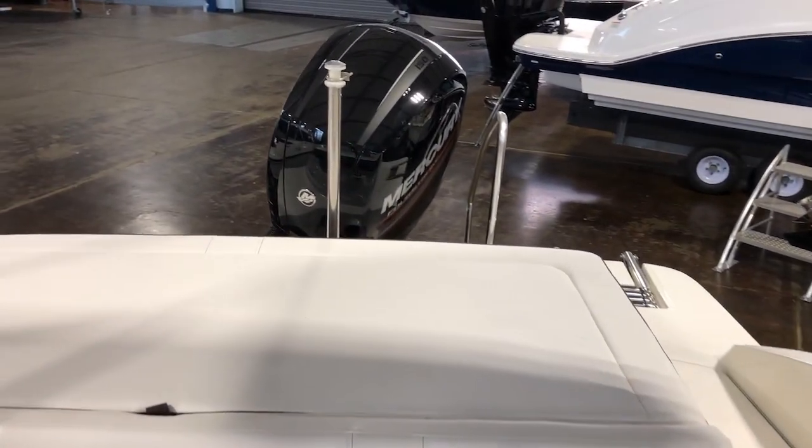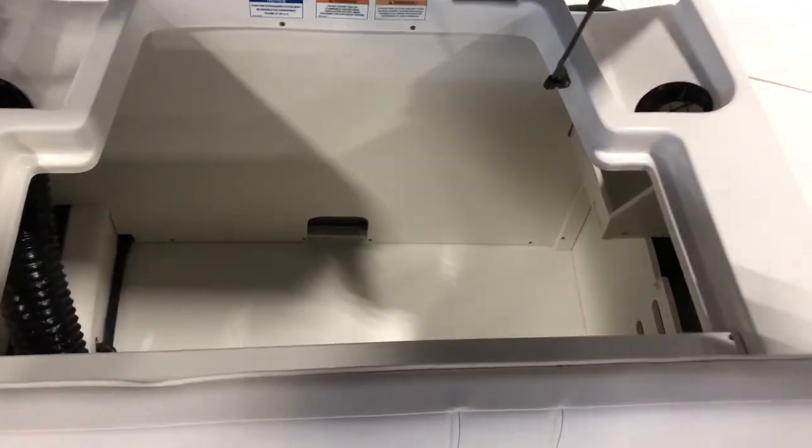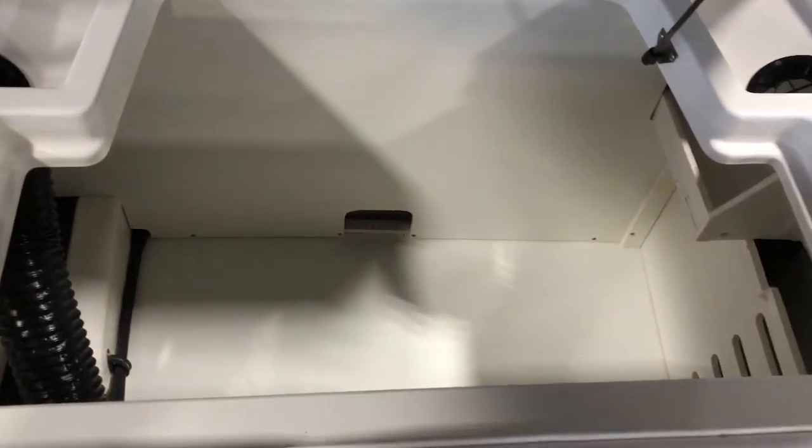Since this is the outboard model, this huge compartment there is empty for all your storage and toys. Let's pop it open and take a peek — very deep, lots of storage in there, and even enough room to add water ballast if you want for water sports.